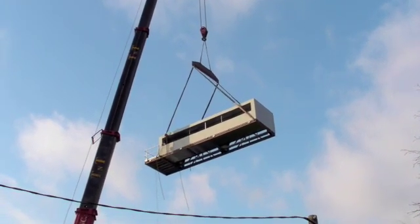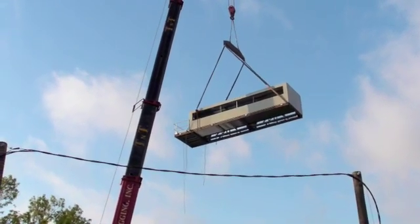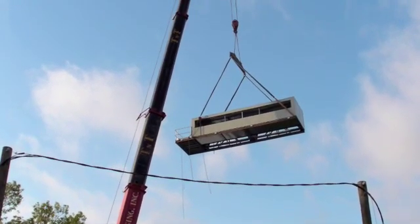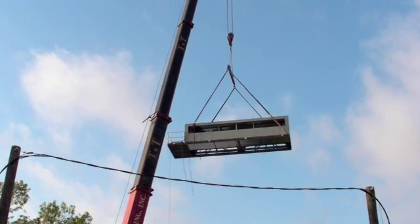The crane is set up behind us for picking up the individual sections. The entire unit when completed will weigh over 40 tons. This crane is a heavy duty hydraulic crane that has the ability to lift up to 300 tons in one pick. The largest of our sections weighs about on the order of 10 tons.